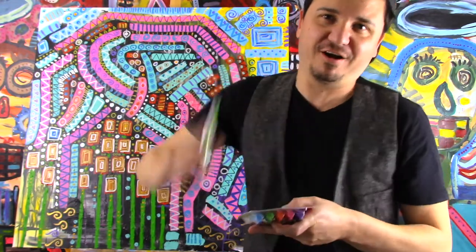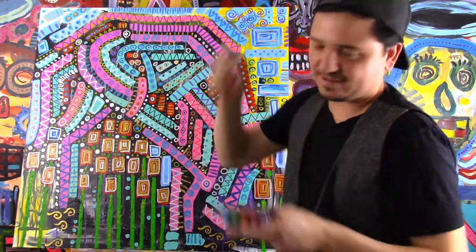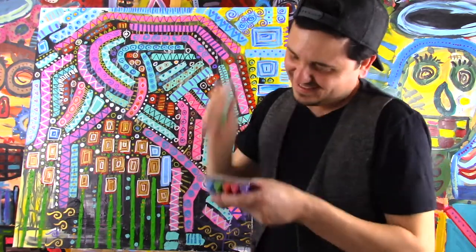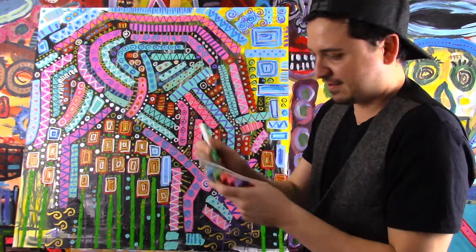Oh, this sticks forever. I wonder if this is going to give me muscles. No color yet. Oh my god, it's still not working. There it comes. Woohoo! Finally.